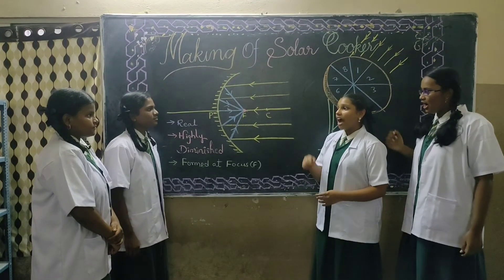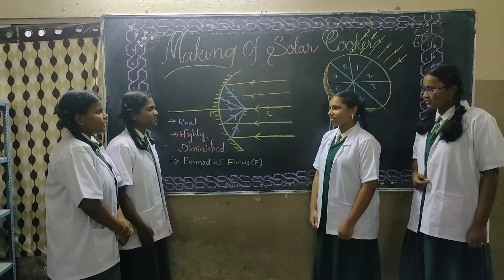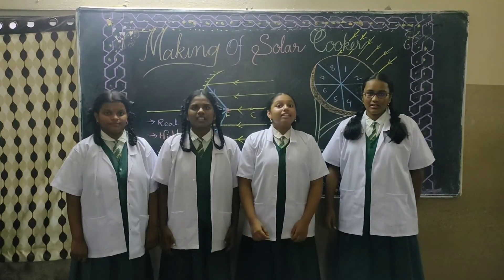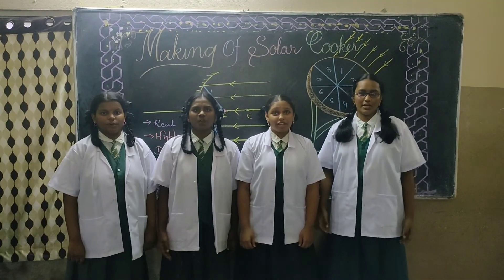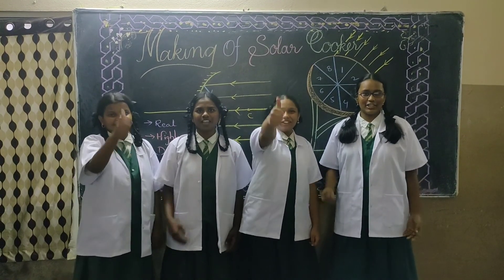Have you understood how to cook rice by using a solar cooker? Yes, we understood. We will try to heartily cook rice using a solar cooker. Yes, as best as we can. Thank you for giving us this opportunity to present at school for the benefit of everyone. Thank you for watching.